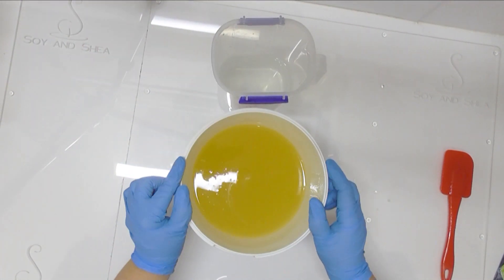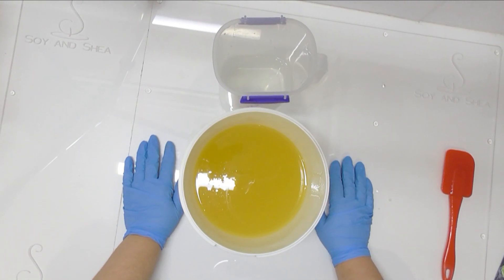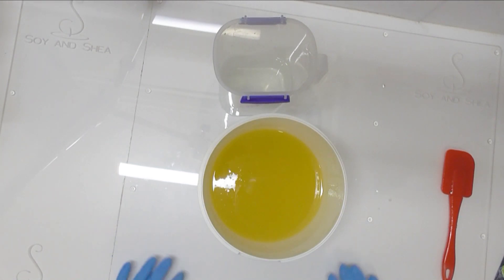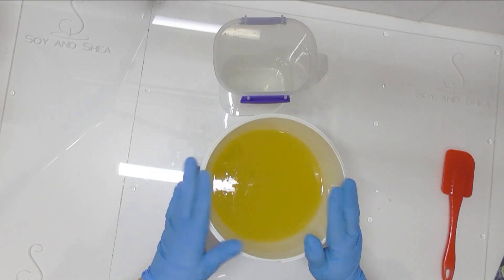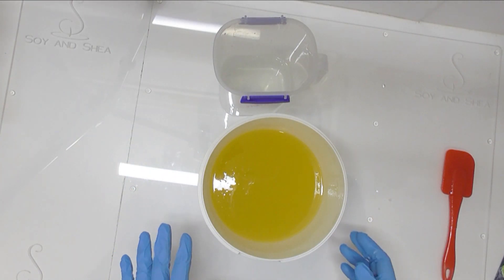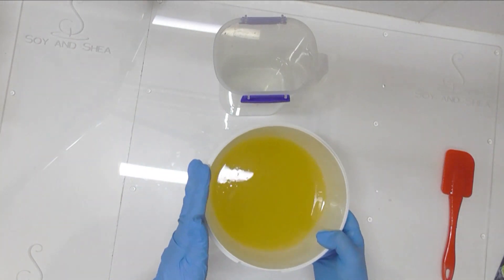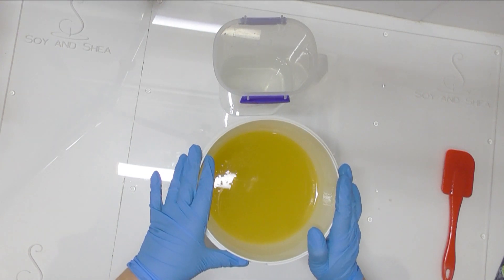Before we jump into making this soap, I want to apologize for the reflections from my new work board. A friend made this up for me — it's acrylic with my logo etched into it. I'm using it mainly to stop people from stealing my videos, which has been an issue. Hopefully having my logo always visible will deter people, and it also means I don't go knocking things around like the little wooden one I had before. I'll try to work out a way to stop the reflections.